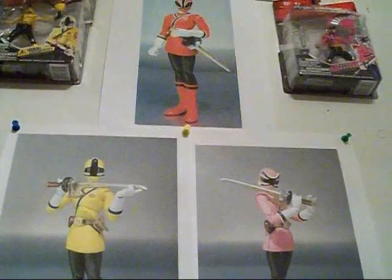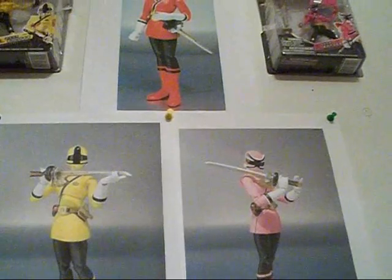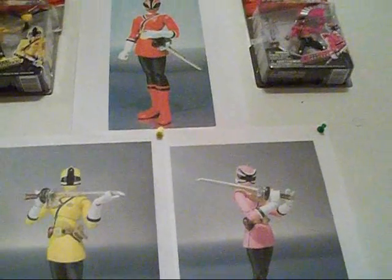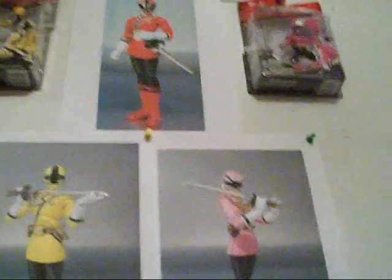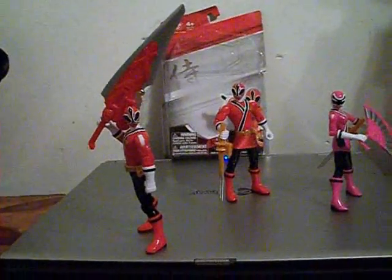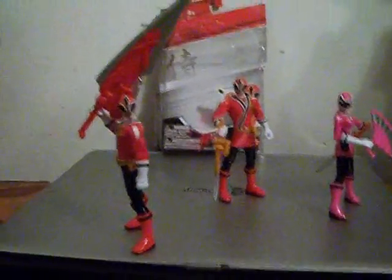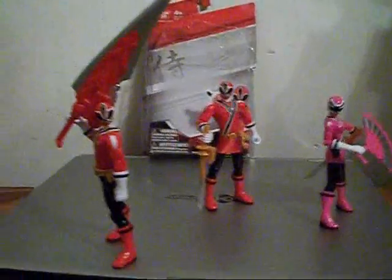I bought two 4-inch Red Samurai Rangers. One I kept as a male and the other one I slapped a skirt on. That is my version of the 4-inch female Red Ranger.